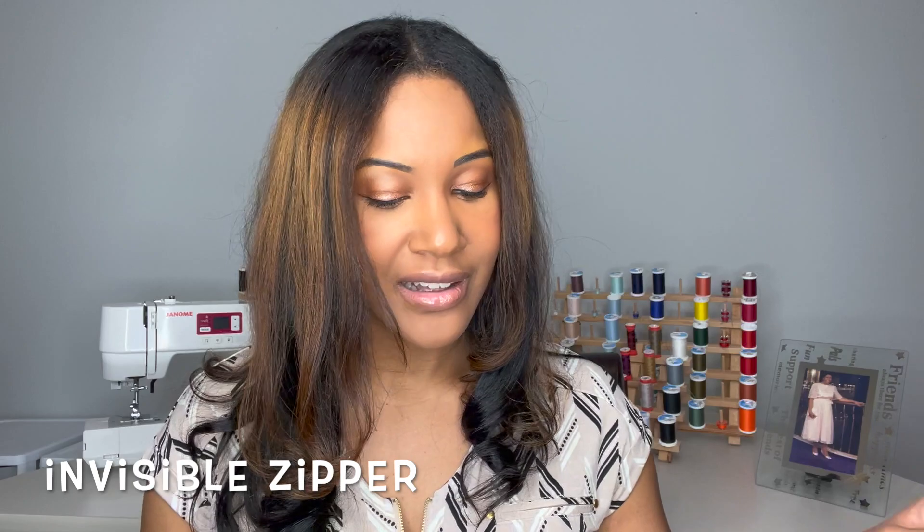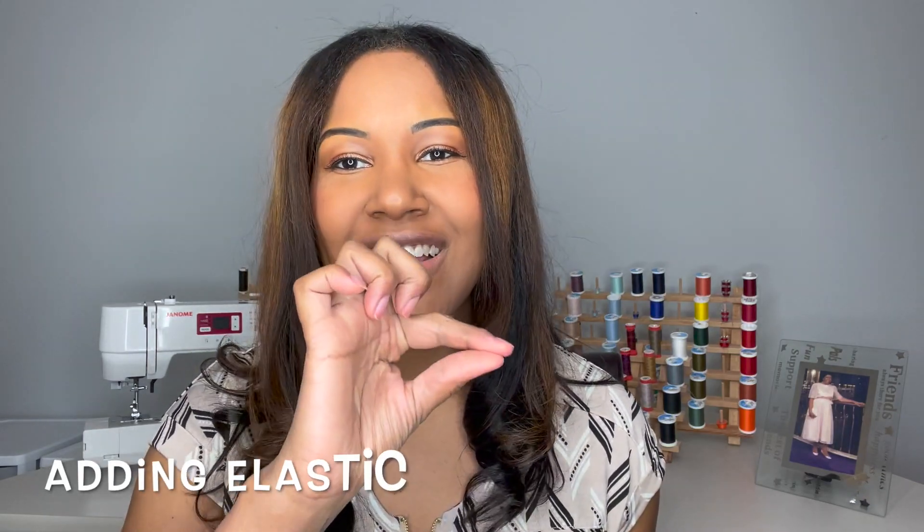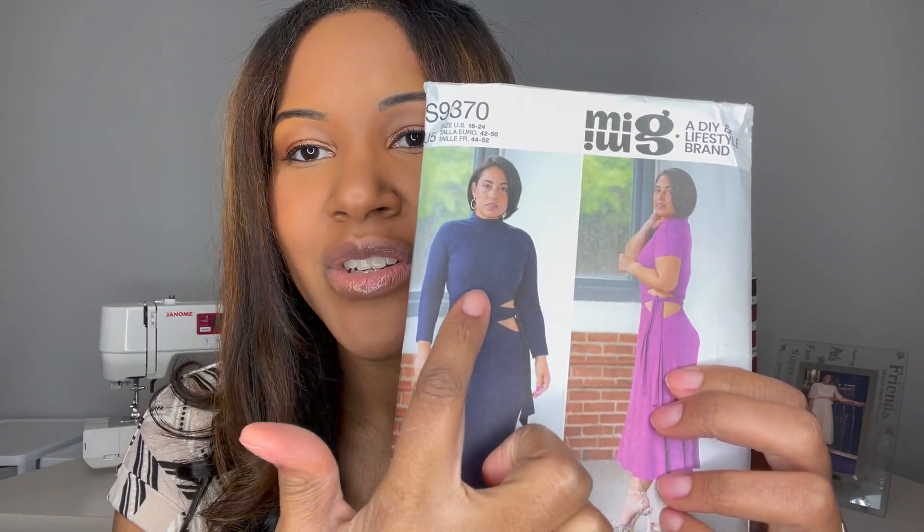You start by sewing your sleeves to your bodice. There's actually a sleeve front and a sleeve back, which gives the dress some added dimension — it's not just one piece of sleeve, which I thought was nice. Then you attach your neck band, apply your zipper — there is an invisible zipper here — and after that you put your front and back bodice together and then insert your elastic in the cutout portion.